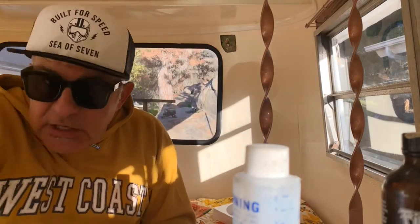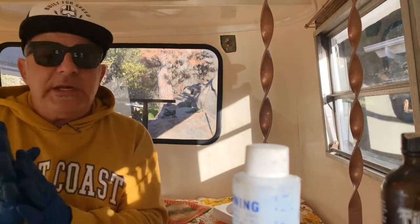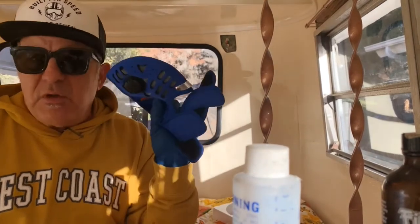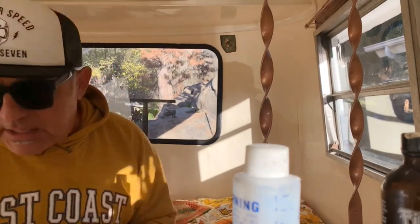I turned my camper so the sun is shining right in - now it's all warm in here, 76 degrees. I'm going to wear my respirator because I'll have all the windows shut, and I just put a new filter in it. Anyways, I'm going to go ahead and start cutting up the fiberglass.